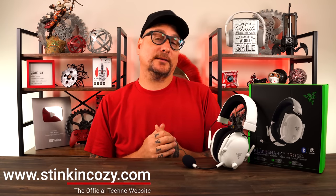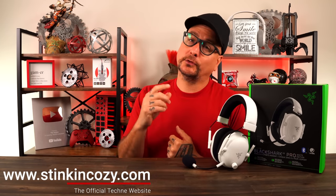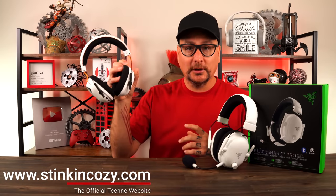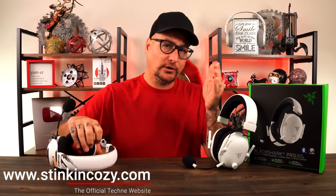Today we're going to take a look at the new wireless gaming headset from Razer, the Black Shark V2 Pro 2023 edition. In this video I'm going to review it, but I'm also going to do a lot of comparisons to the original Black Shark V2 Pro, so you can tell if it's worth the upgrade and what are the differences.